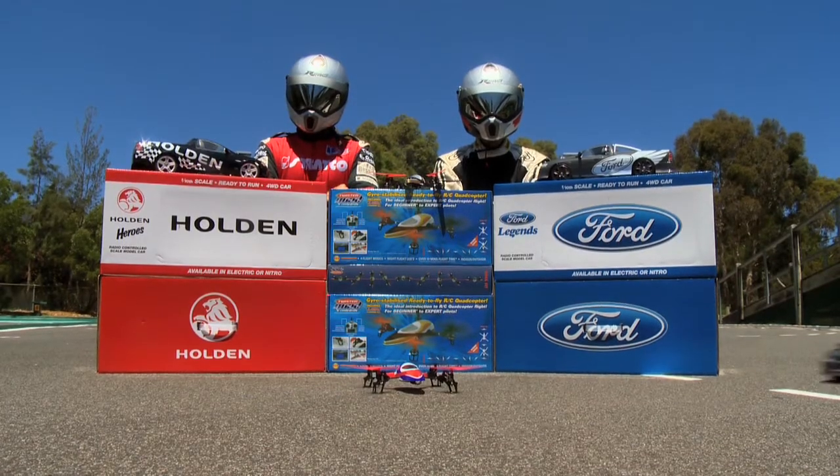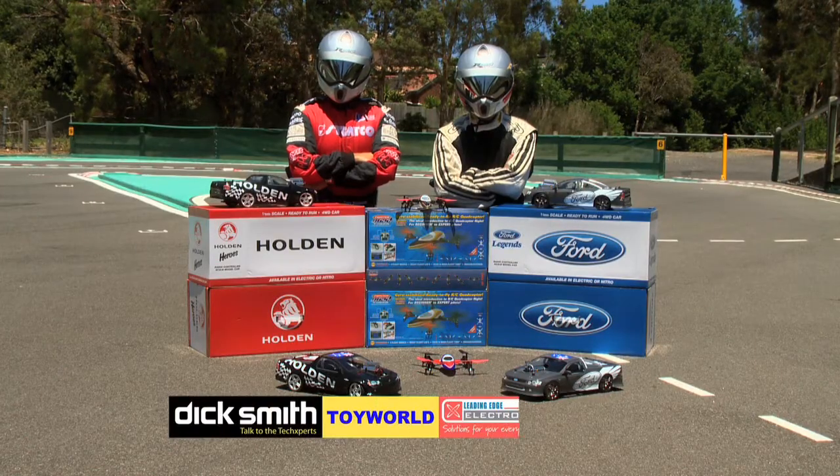Twister Quadcopter and iconic Aussie utes available from Dick Smith, Toy World, Leading Edge and all good hobby stores.